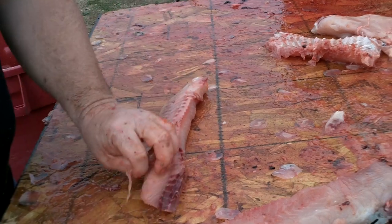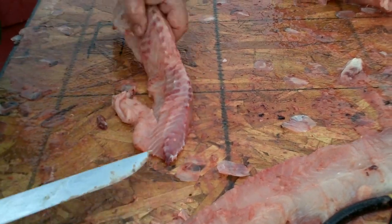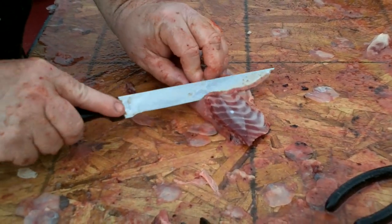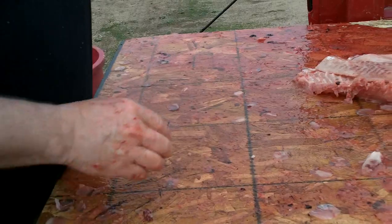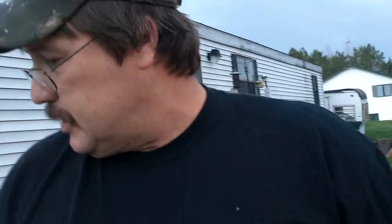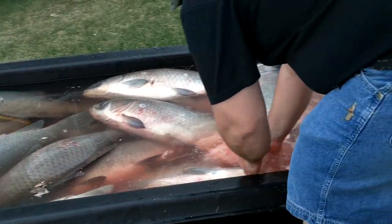Flip this over — see that really dark red meat right there? I'm going to take that off. Same thing here — got this really dark red meat that was getting down towards the tail; you just want to take that right off. And that's pretty good. Now we're going to wash these babies up and we'll be cooking them. I've got a whole big tub of fish right here to clean — I'm going to be at this a while. But when I get done, we're going to make some buffalo ribs and carp balls. We'll show you that next.